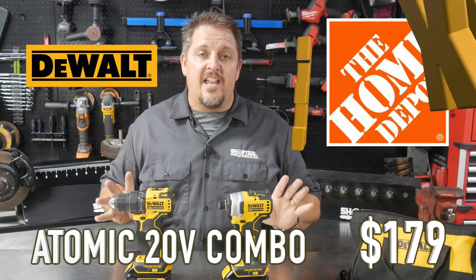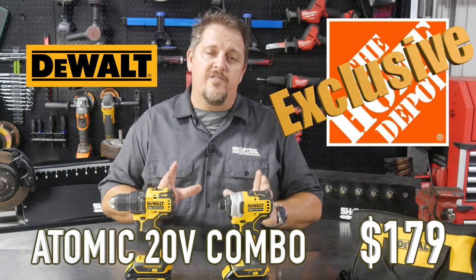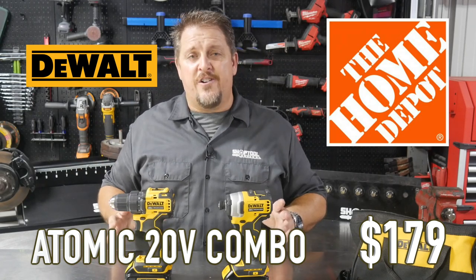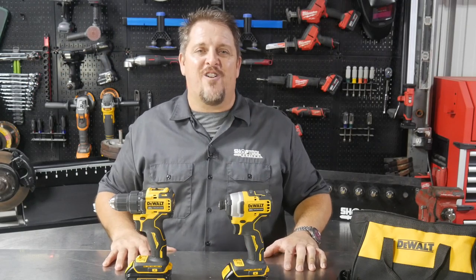The Atomic Series — I love it if you're that homeowner and DIYer. Check them out at Home Depot for $179. Please smash that like and subscribe button if you like this video, and keep track of us on Instagram, Facebook, and Twitter. Have a great day.